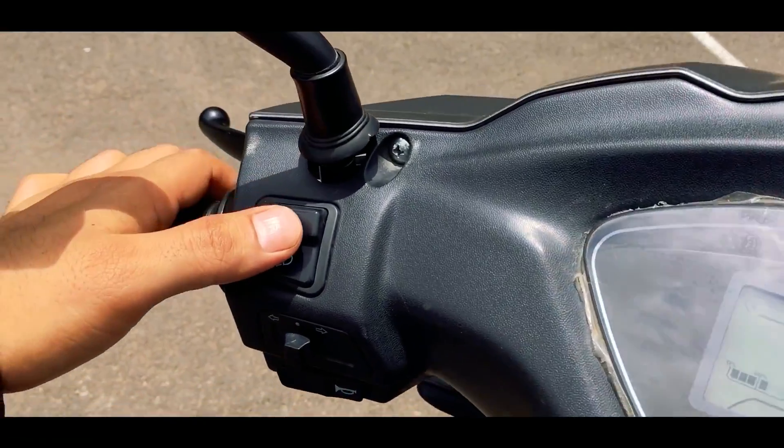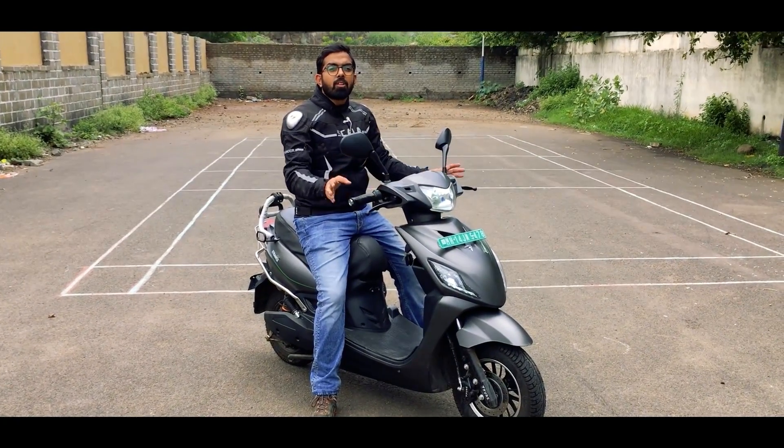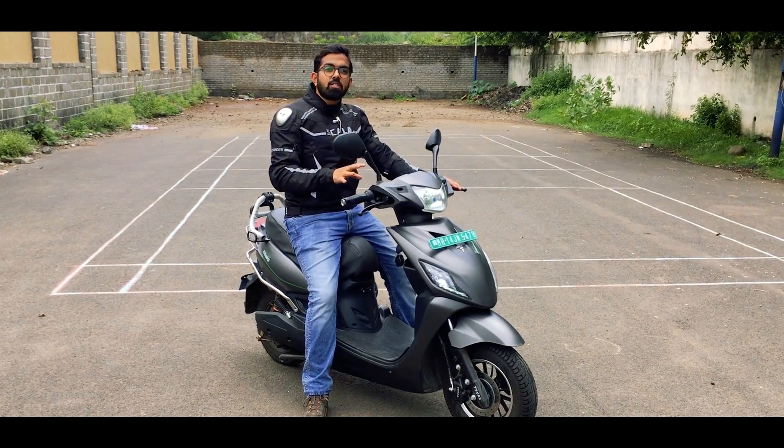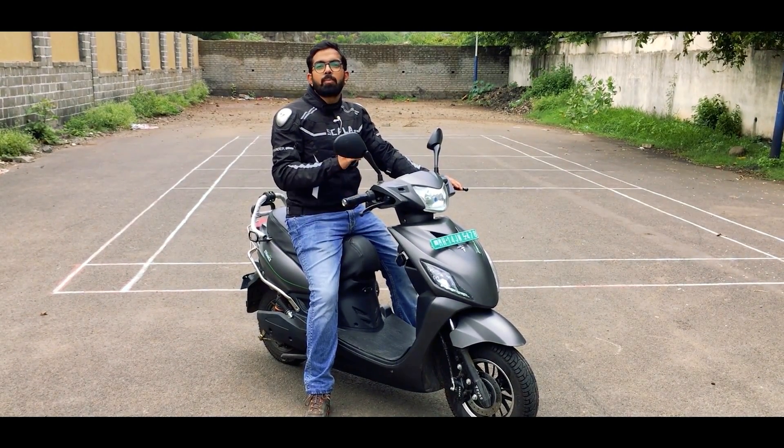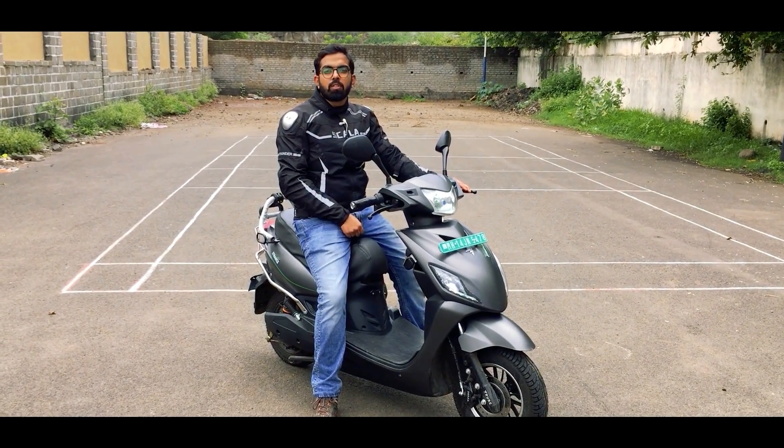On the left hand side you have the headlight control, turn indicator control and the horn — a very loud single-tone horn. It's time to take the E-Trans Neo on the city roads of Pune and see how it performs. Before you go on a ride, don't forget to wear your helmet and follow all road safety rules.